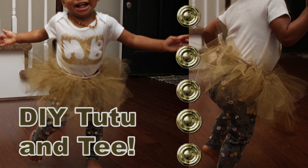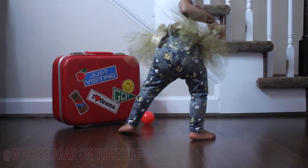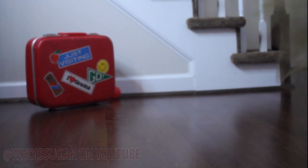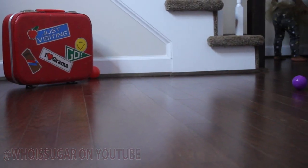Peace YouTube! I'm about to show you guys how to make this cute tutu and graphic tee that looks all so fabulous on my mini boo, although she wasn't very cooperative with the video and photo shoot.